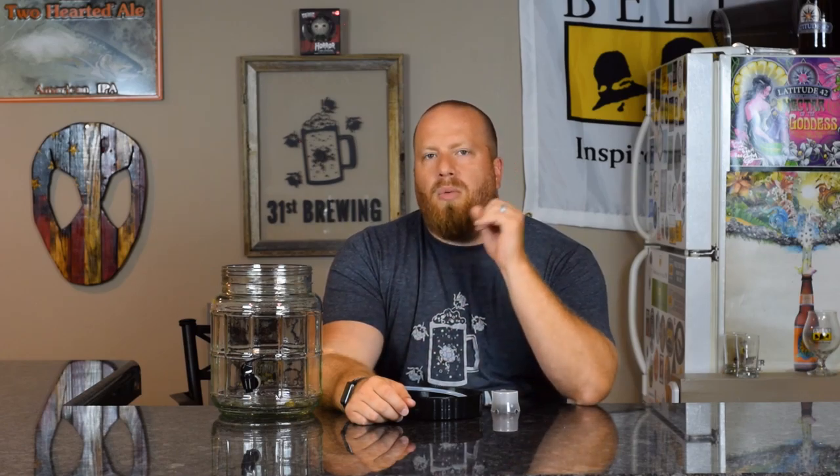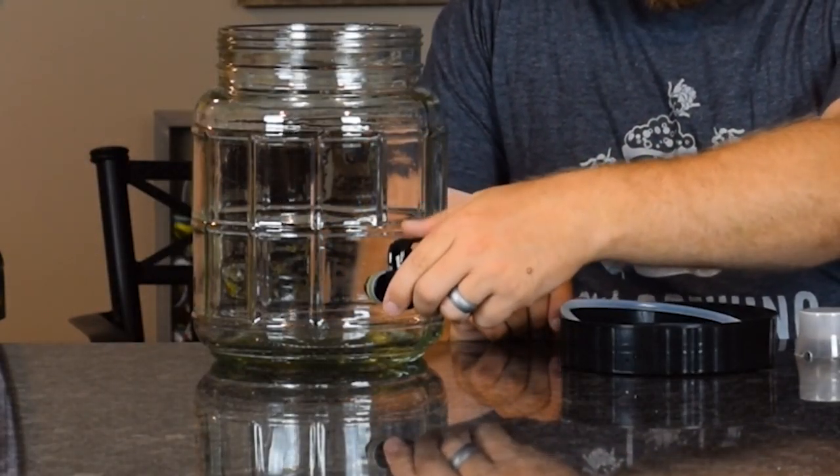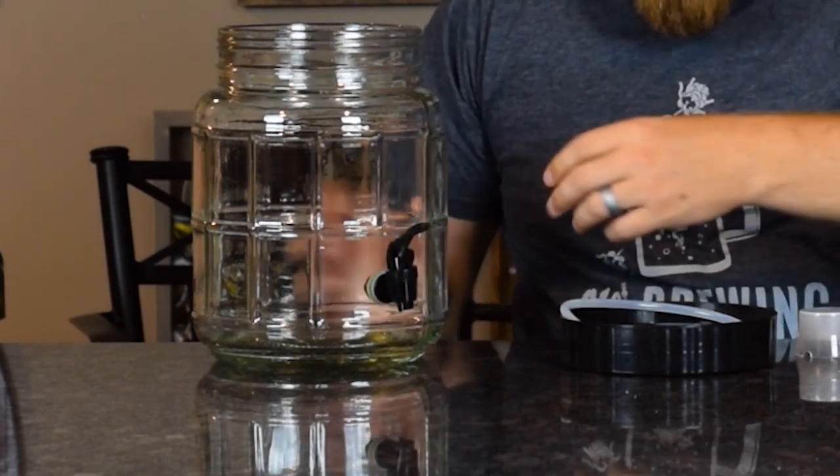I wanted to go over what this is like and in a future video I'll compare the 2 gallon Mr. Beer versus the 1.5. This is all glass with a very wide mouth, which is good if you're doing small batches of beer — you can put a lot of stuff in there and clean it out easily. You have what I'd call a picnic handle tap up front.